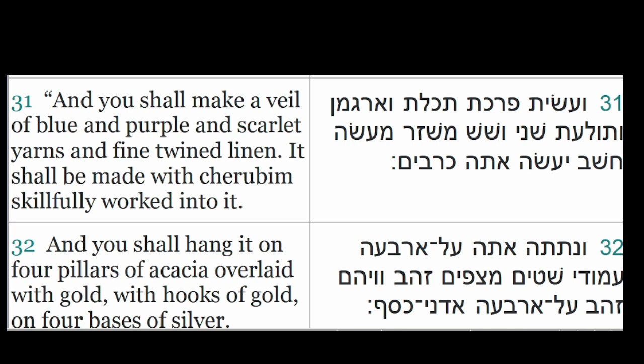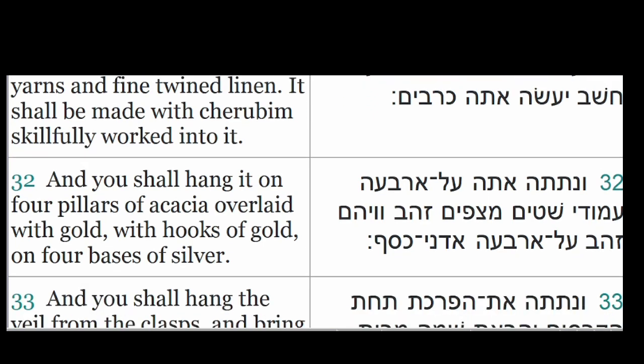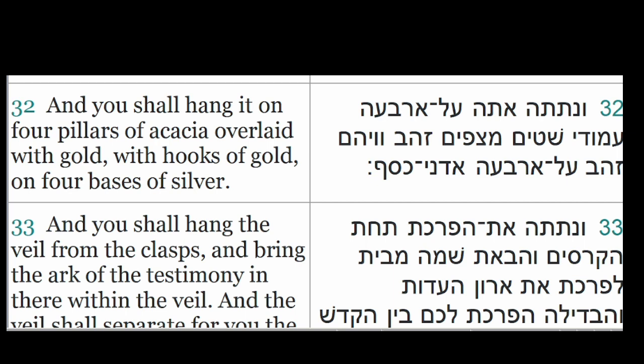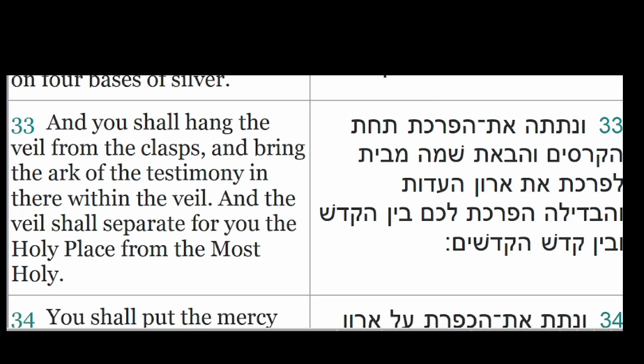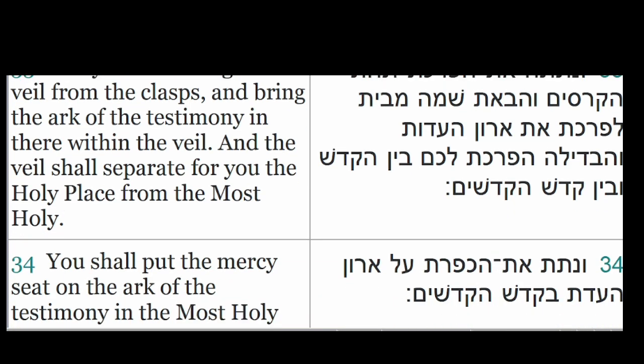And you shall make a veil of blue and purple and scarlet yarns in fine twined linen. It shall be made with cherubim skillfully worked into it. And you shall hang it on four pillars of acacia overlaid with gold, with hooks of gold, on four bases of silver. And you shall hang the veil from the clasps and bring the Ark of the Testimony in there within the veil. And the veil shall separate for you the holy place from the most holy.